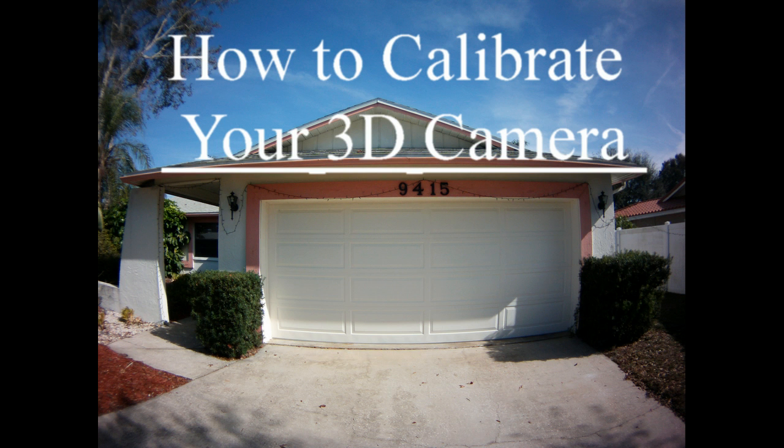The first thing I did to calibrate the camera was to set both cameras out on my driveway looking at a straight horizontal line. I used my garage door as an example of the straight horizontal line.